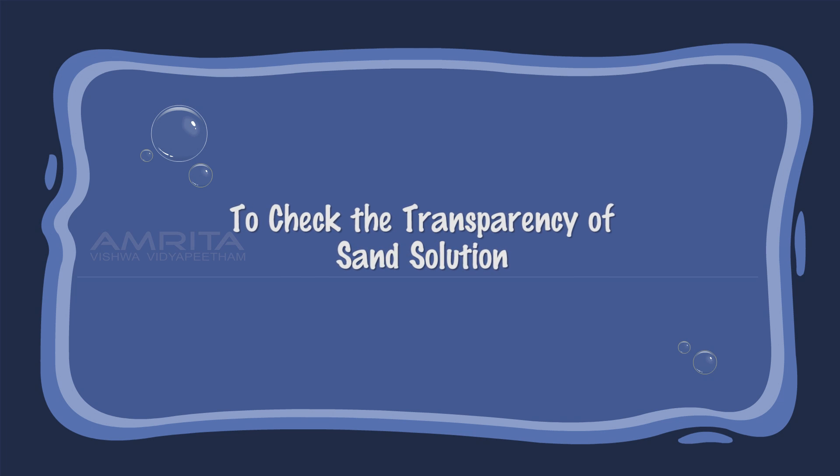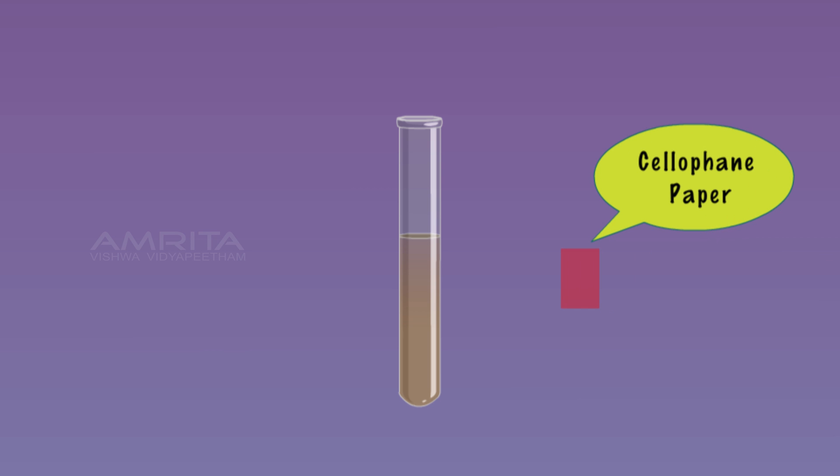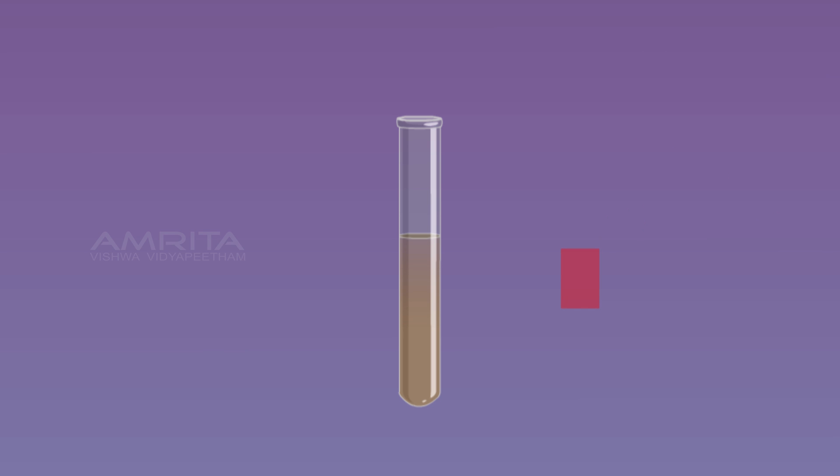To check the transparency of the sand suspension, take some of the sand suspension in a test tube. Paste a small strip of cellophane paper on one side of the test tube and view it from the other side. The cellophane paper is not visible from the other side, indicating that the suspension is opaque.